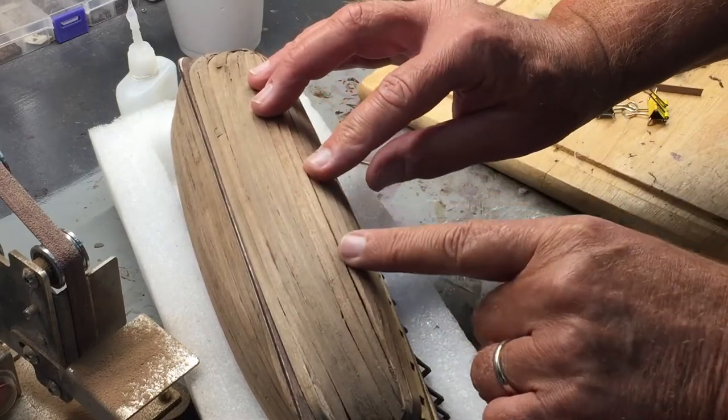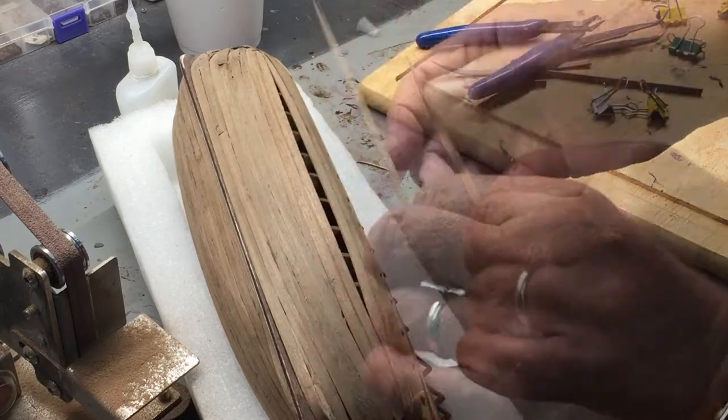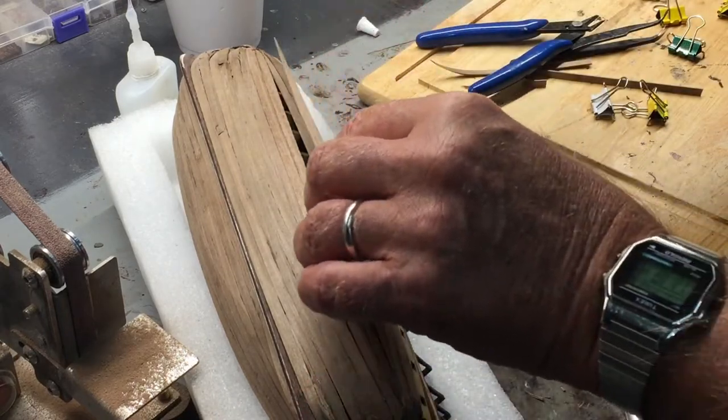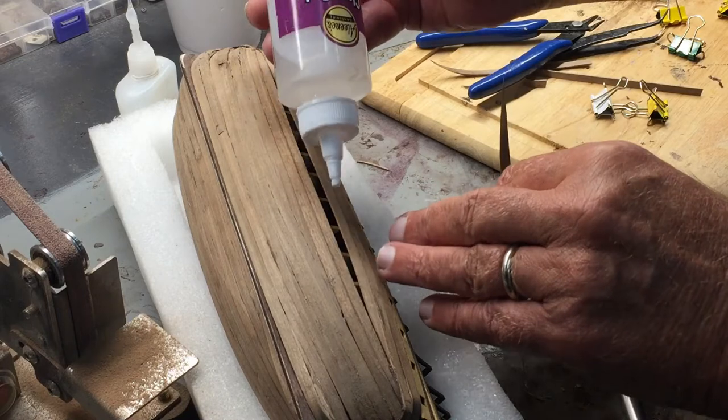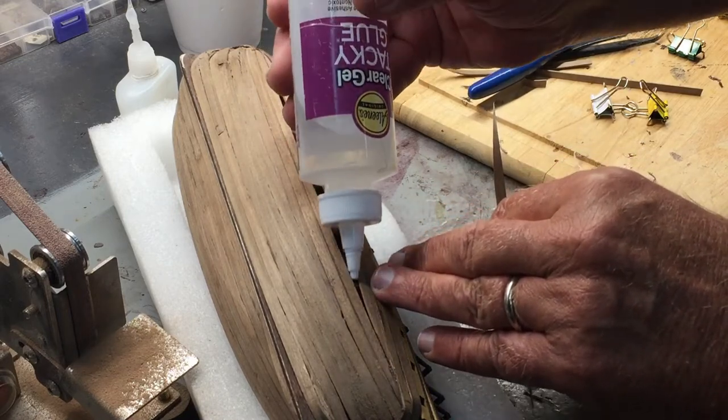It's my last test fit and I think I'll be able to slide that forward and get it in place. I want to have a little bit of time to maneuver it and push it in place — I'm going to switch to use just this clear gel glue.